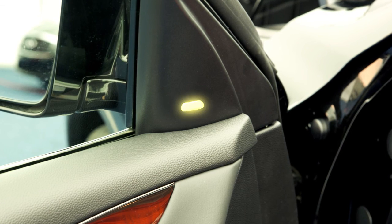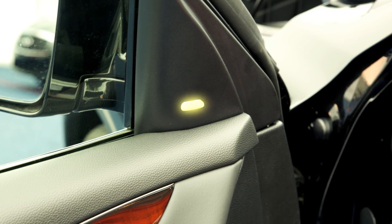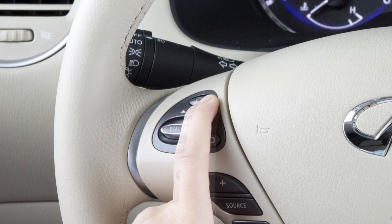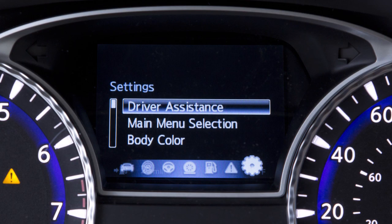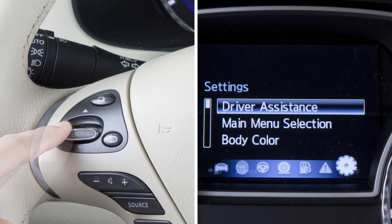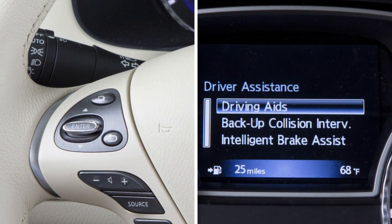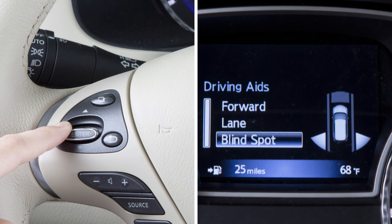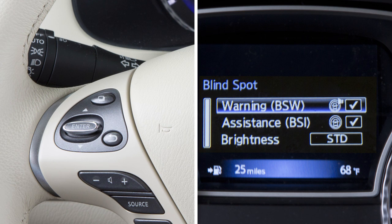To enable or disable the BSW or BSI system, press the button on the left side of the steering wheel until Settings is shown on the vehicle information display. Use these switches to select Driver Assistance, then press the enter button on the steering wheel. Select Driver Aids, then select Blind Spot. Highlight BSW or BSI and press the enter button on the steering wheel to toggle the corresponding feature on or off.